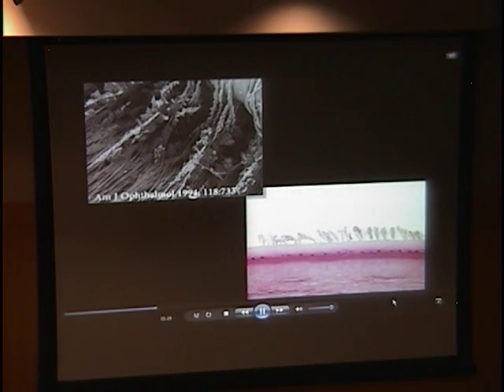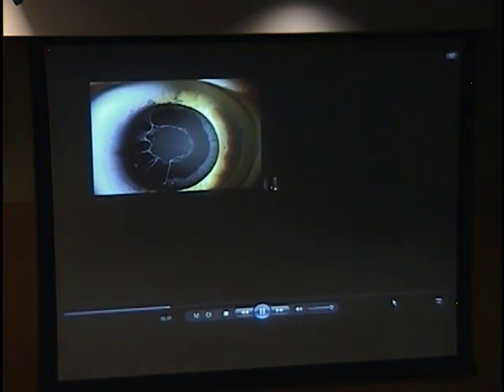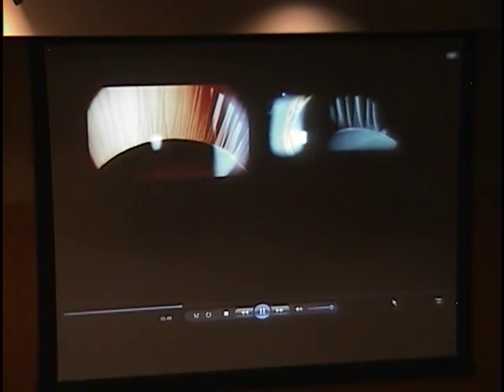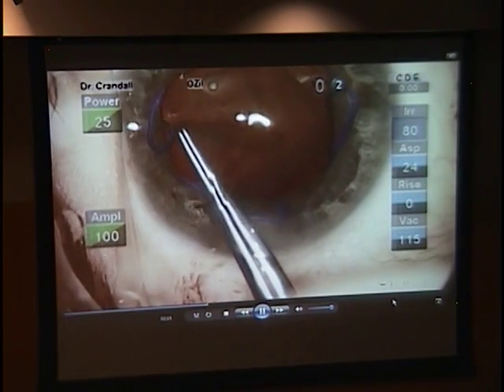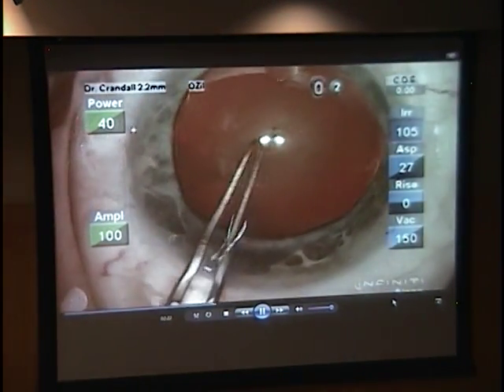In pseudoexfoliation, abnormal extracellular material and metabolic proteins are deposited into different ocular structures, including the zonules, causing progressive zonular weakness. During clinical examination, look for signs of pseudoexfoliation, including abnormal material deposition on ocular structures and iris transillumination defects. Direct signs of zonular instability include lens subluxation, zonular dialysis, iridodonesis, or phacodonesis. Other signs such as asymmetry in anterior chamber depth between eyes may also indicate impaired zonular function. Zonular strength is best assessed intraoperatively — useful signs include movement of the entire capsular bag during propagation of the rhexis flap, sometimes exposing the zonular defect, and anterior capsule stria formation during capsular rhexis performance.